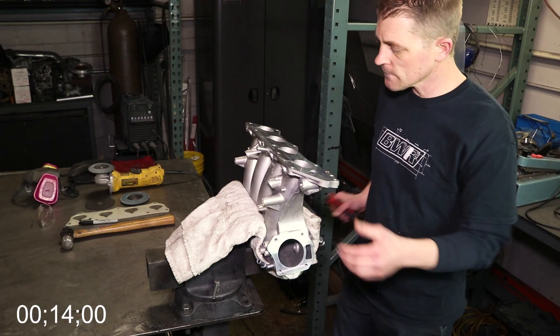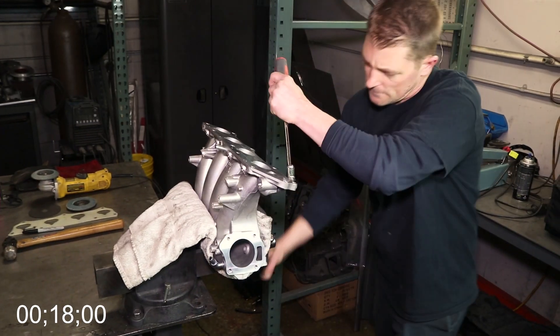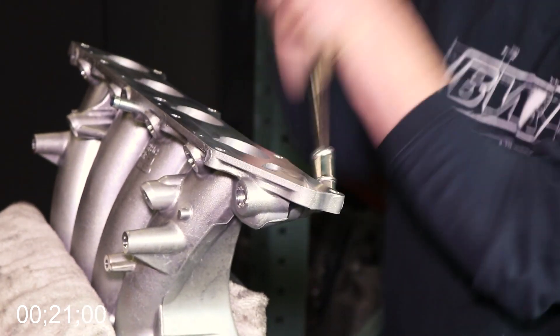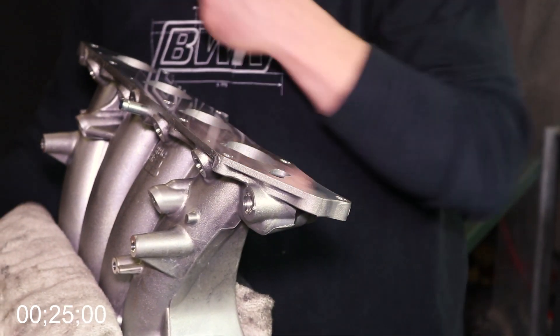The first step is going to be to remove the hose fitting from the manifold. As you can see, Mark goes for the pry bar — it does take quite a bit of force — but he rotates the hose fitting back and forth until he's able to remove it from the manifold. It should just slide out nice and easy.